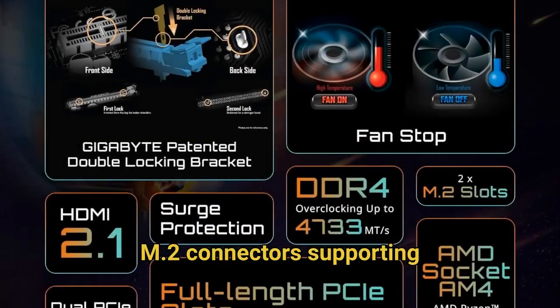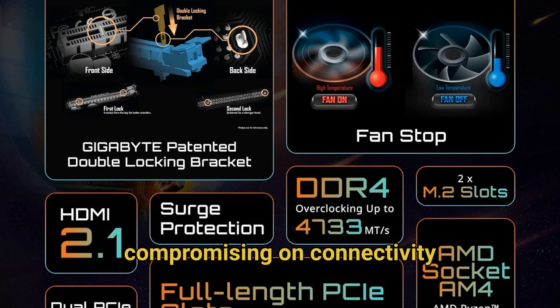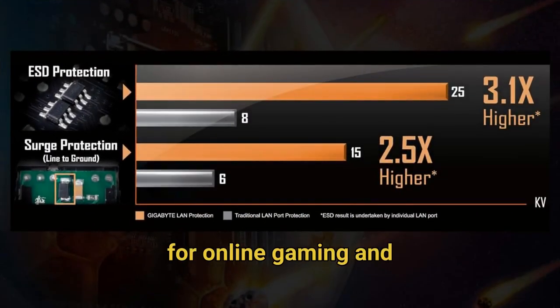The dual M.2 connectors supporting both PCIe 4.0 and 3.0 NVMe drives mean you can harness lightning-fast storage speeds without compromising on connectivity options. For gamers and content creators, the PCIe 4.0 x16 slot ensures your graphics card operates at peak performance.